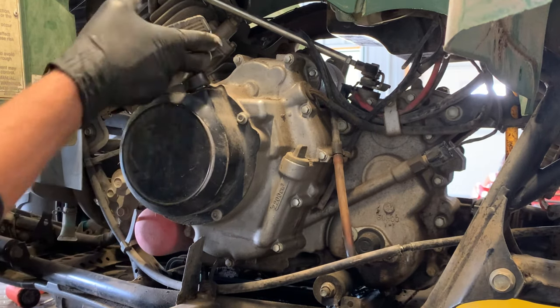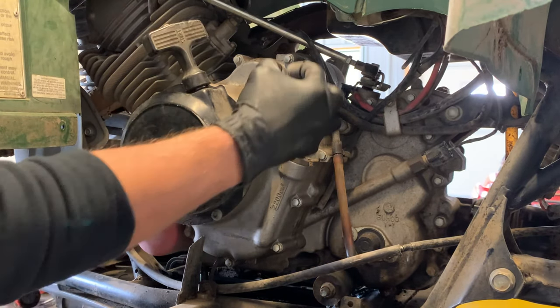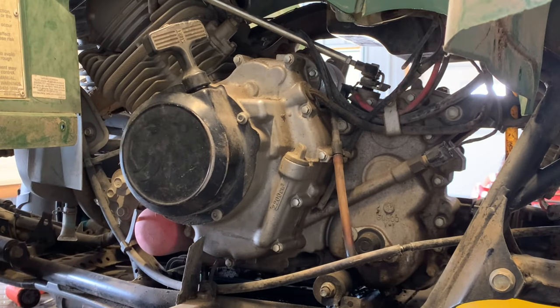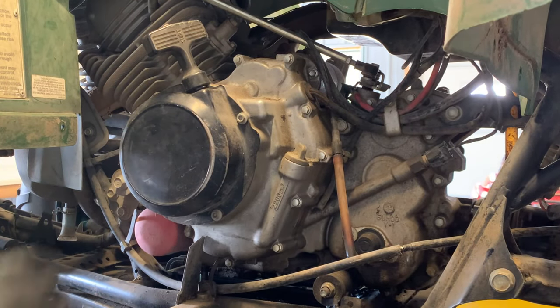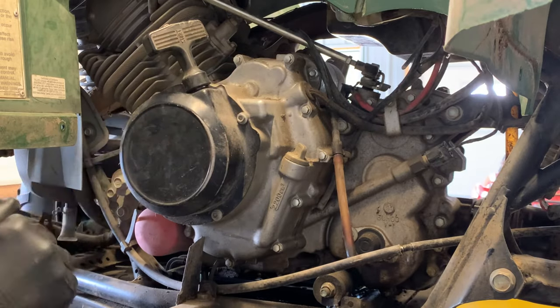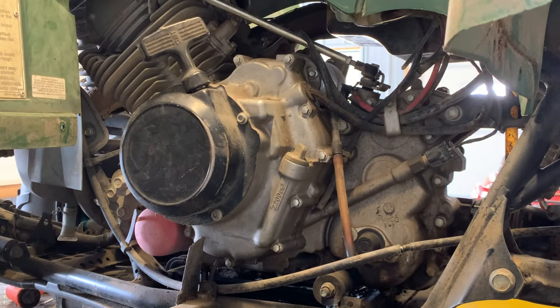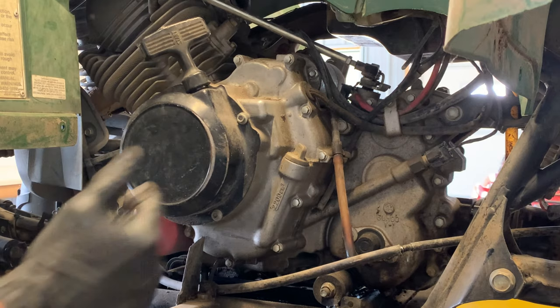Now for your recoil pull starter, that's here, and then we have our engine crankcase. You also have your dipstick here. Obviously, we're going to drain the oil. Question is — do you guys believe there's supposed to be oil inside of your stator, your charging system? Leave a comment below. That is one of my most common questions: is there supposed to be oil in our charging system? I'll show you here in a little bit.